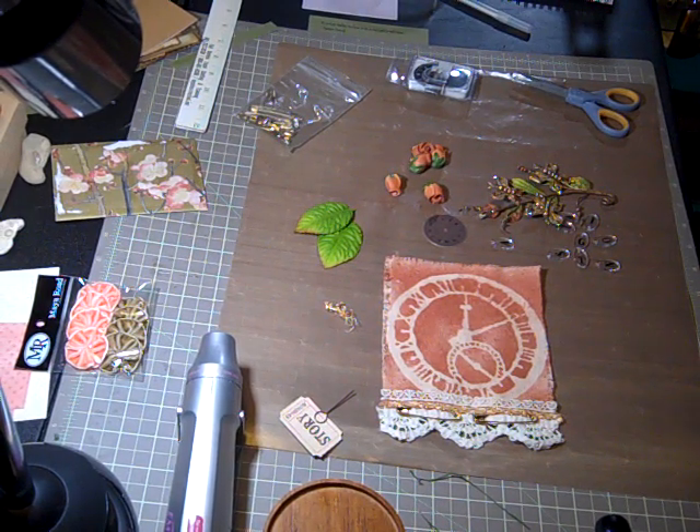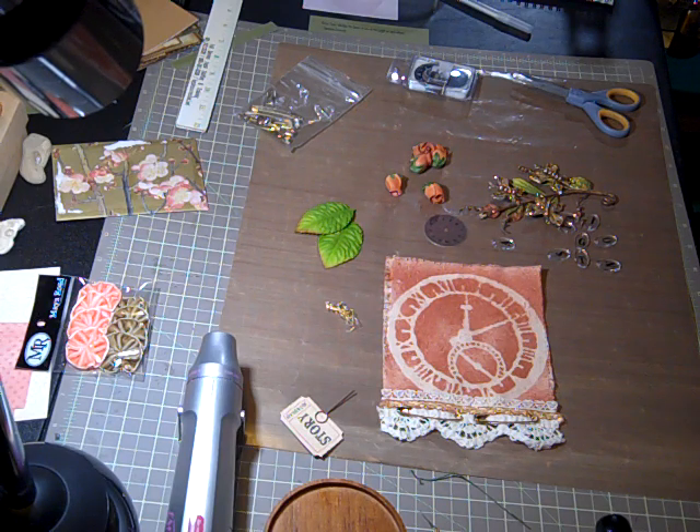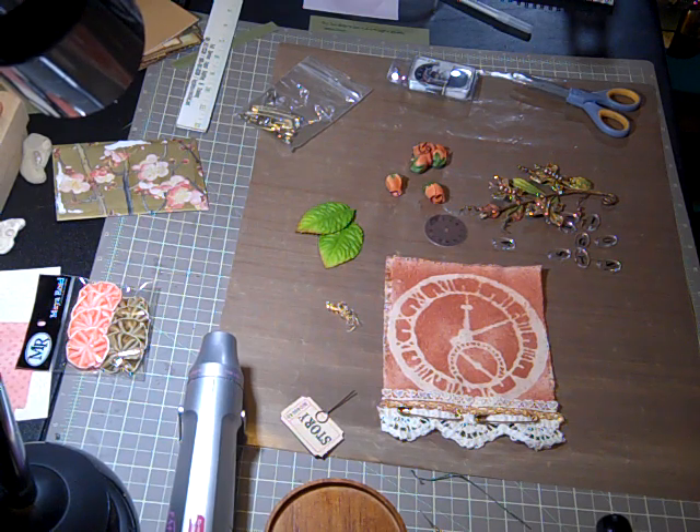Hi, welcome to another video. I thought you guys might enjoy seeing a little bit of my creative process. I'm working right now on a journal for my partner over at Your Paper Pantry for the Junk It, Smash It, Throw It on the Floor. This month the theme is time capsule and the challenge is that you can use a chipboard cover but you have to incorporate canvas.